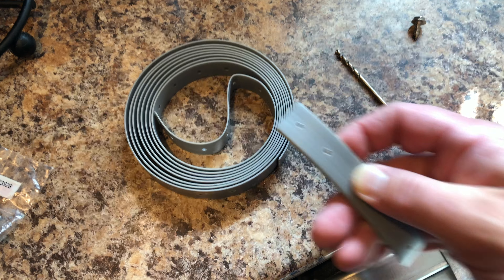Alright guys, this project turned out really well. It was a fairly simple repair, but you have to be really careful when taking on a project like this, especially when you're working with parts that are not serviceable.